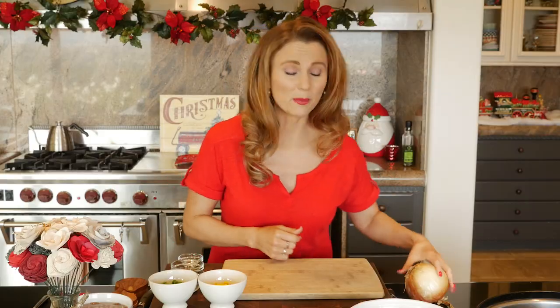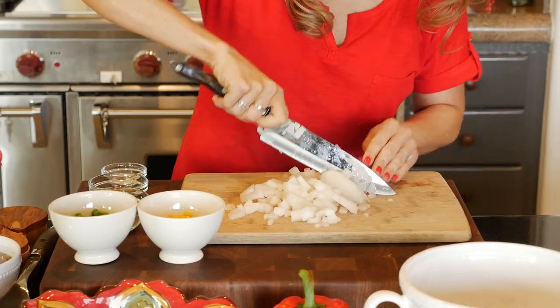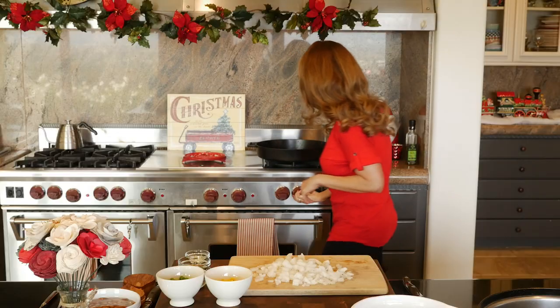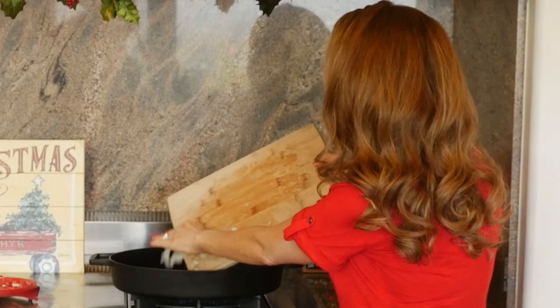The very first step is to chop up an onion. We just need half of a large or medium yellow or white onion. Watch those fingers. Give it a nice final chop just to make sure we got all those big pieces in. I'm gonna turn my skillet on to about medium-high heat, and to that skillet I'm just gonna add about a tablespoon, maybe just a half a tablespoon of either olive oil or canola oil. Once that skillet has had a moment to heat up, we'll add that onion.